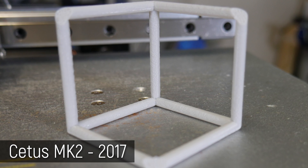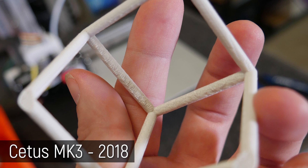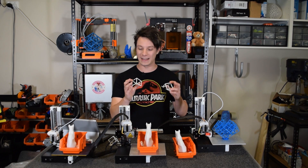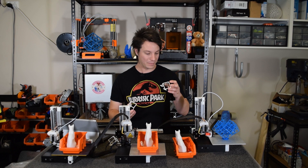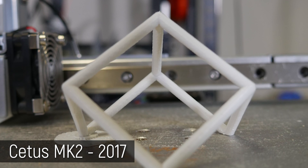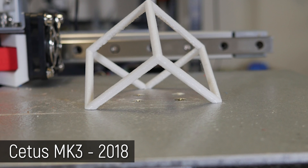The Mark III has a little bit of a cooling issue on the sides further away from the fan perhaps. The Mark II is actually the cleanest, and these both have identical nozzles from the same pack — so it's all down to the machine. The Mark II has a little bit of a better finish, but it's very, very minor. Both did a fantastic job on the overhangs — most machines will struggle to do overhangs this steep, and both pulled it off. I would say the Mark II edges out the Mark III by a little bit.